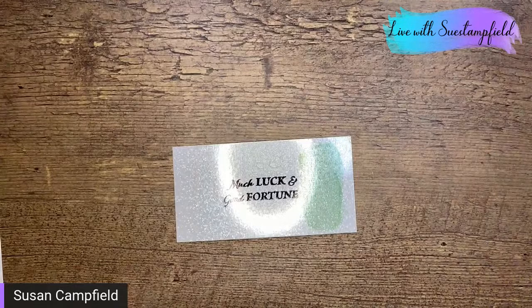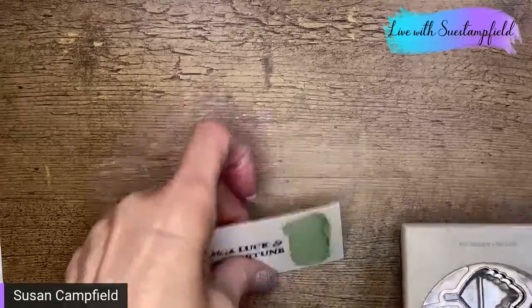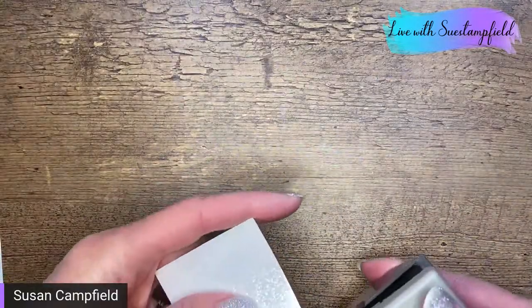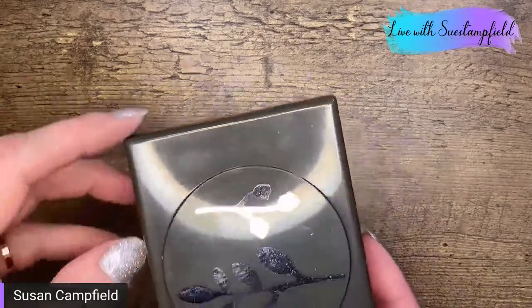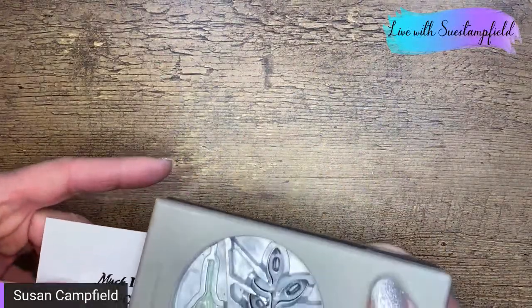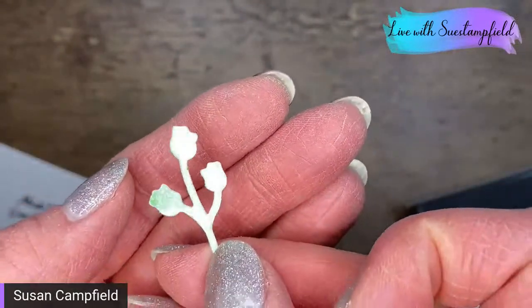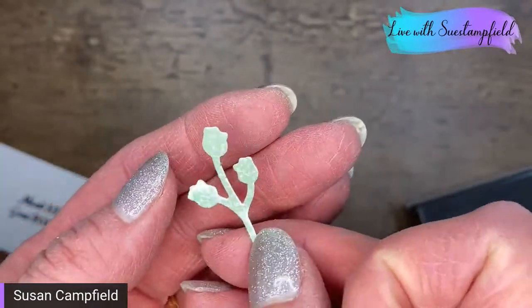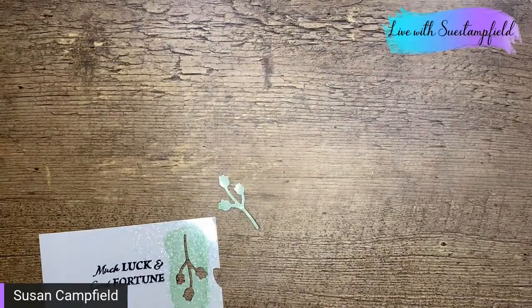Let's try a leaf punch on the colored piece. I'll color it with the mint macaron blends, and let's see if we can punch it out. We sure can! You still have that glimmer but you've got color, and the lines don't really show anymore on the punched piece. Good tip — that was a cool and fun technique. So we're just playing with this paper tonight to see what we can do with it.